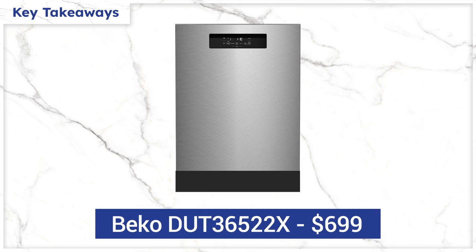This Beko dishwasher is one of the best you can buy at $699 if you want a less expensive dishwasher with good racking, good cycles, and the best wash system to clean every inch of your dishwasher. Now that you know about this Beko, find out what's the best fit for you by watching this video.